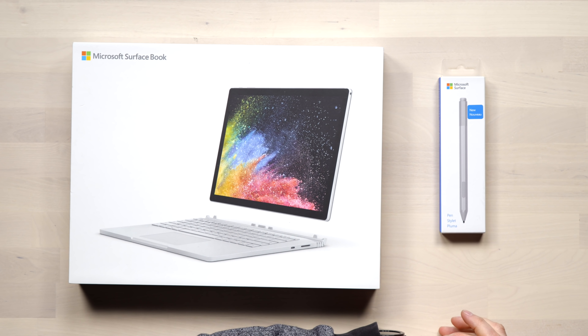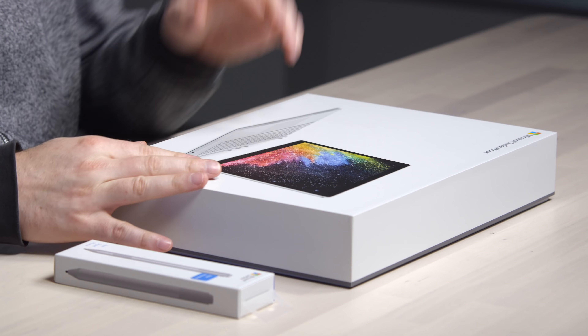The Microsoft Surface Book. I know it came out a little while ago, but somehow I didn't have a chance to try it out until now. I'm rummaging through and I've never made a dedicated video on any Surface product.